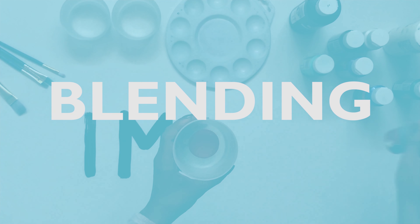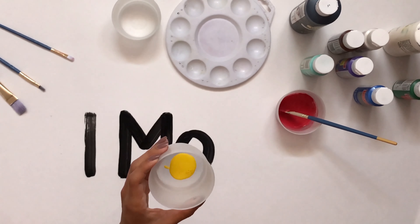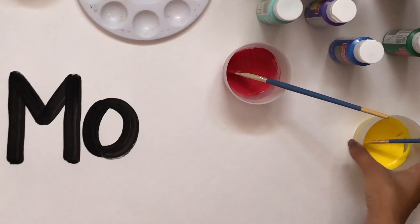Blending is another key factor in leadership painting. We usually blend when we create backdrops or big banners that need to have items or characters on them.